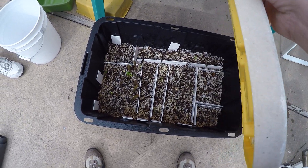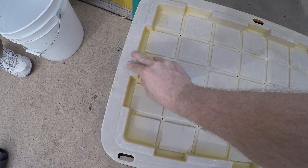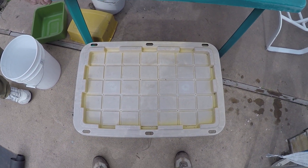Just a nice humid environment, and that's all we're going to do today. We'll put our lid back on and let nature do her thing, and we'll have some new trees in a couple months.